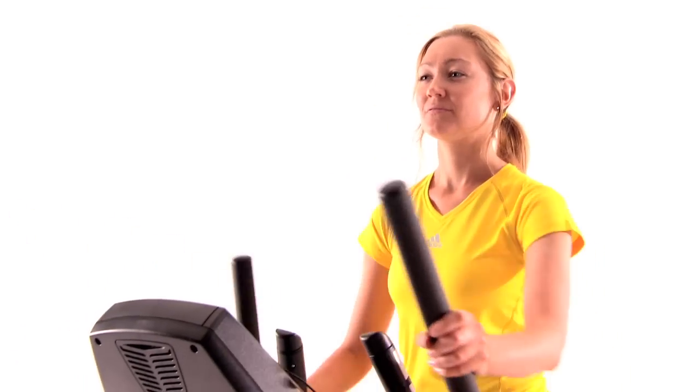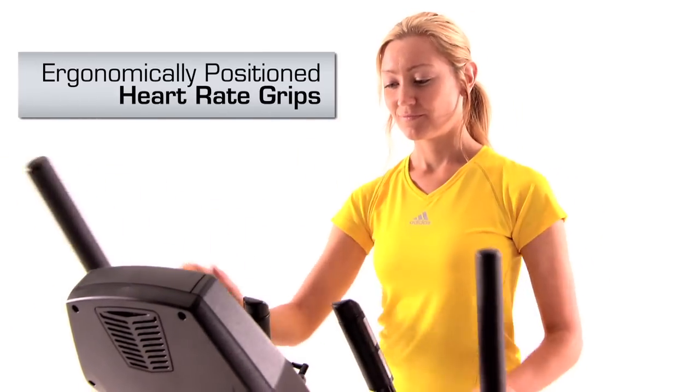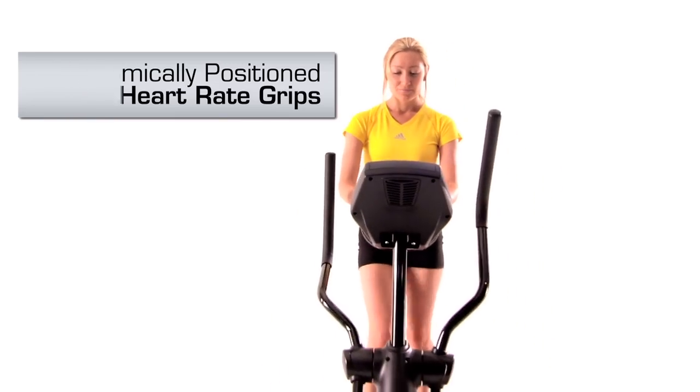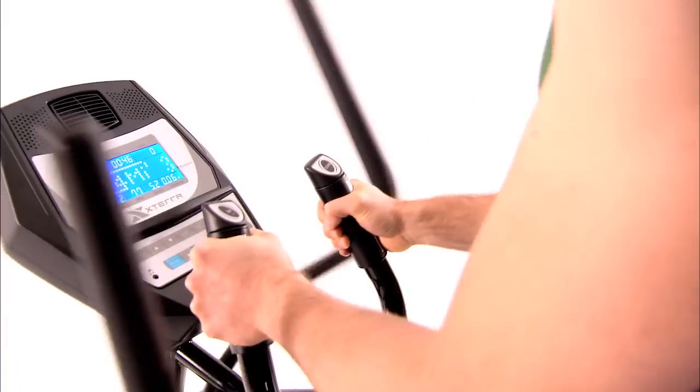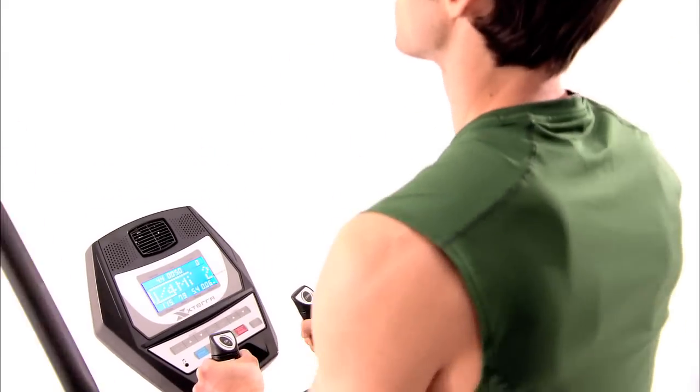Want to check your heart rate or easily adjust the resistance? Simply grab the ergonomically positioned heart rate grips and you will have feedback in seconds. You can adjust the resistance with the easy to use thumb levers without ever moving your hands.